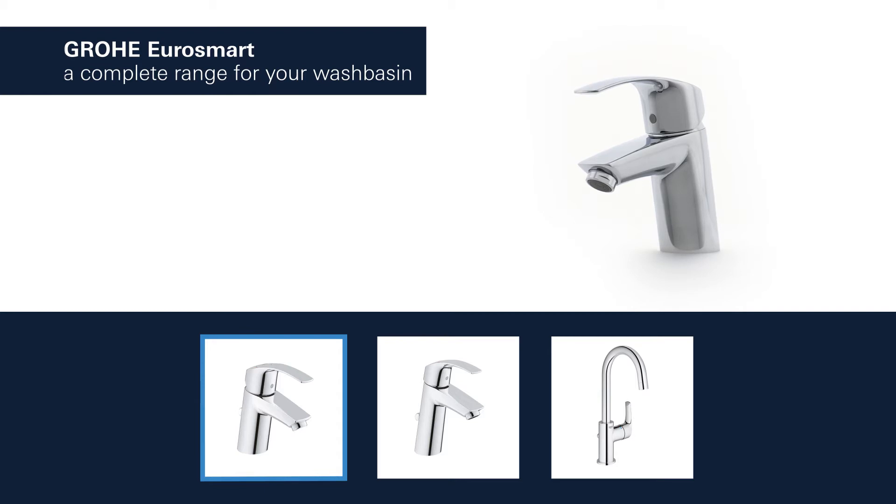Grower EuroSmart products for the wash basin are available with spouts in different lengths and heights. And you can choose between a version with a smooth body or a convenient pop-up waste.